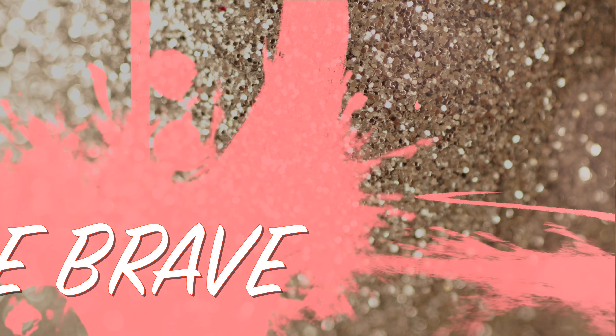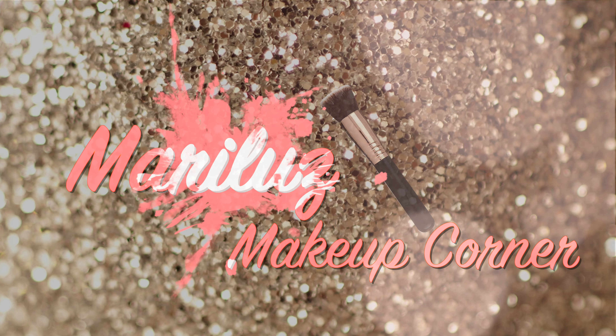Hi guys, welcome back to my channel, and if you're new here, welcome! My name is Mariluz. Today we're going to talk about filling in eyebrows. I'm going to show you step by step how to go from this to this, so if you're ready, just keep on watching.